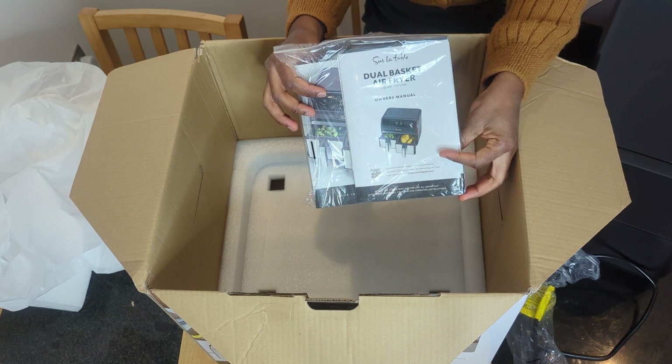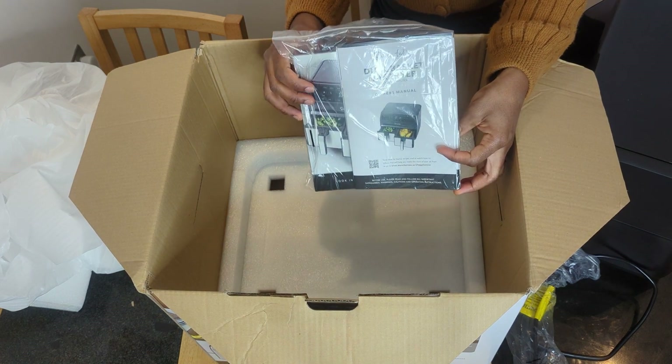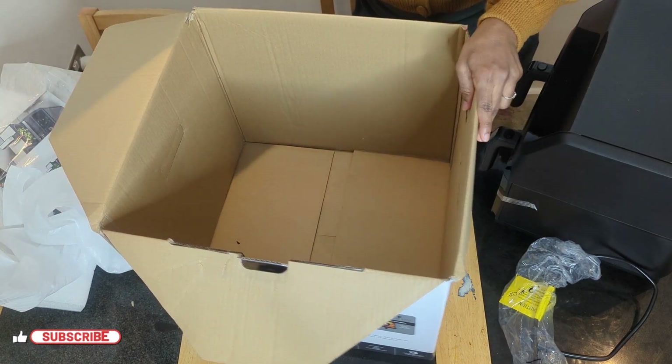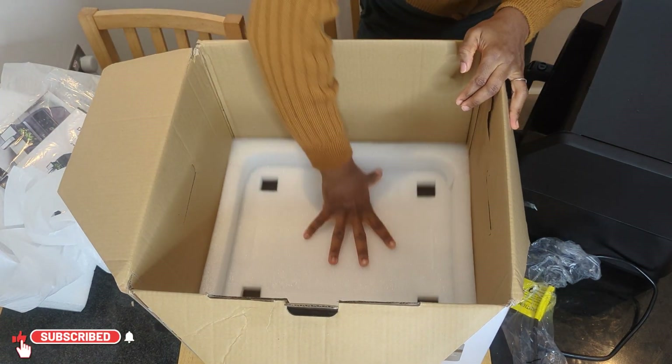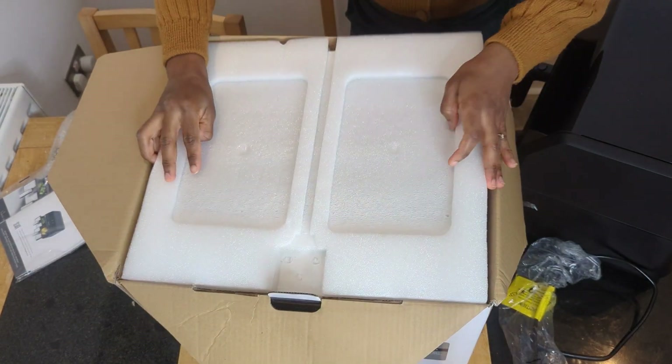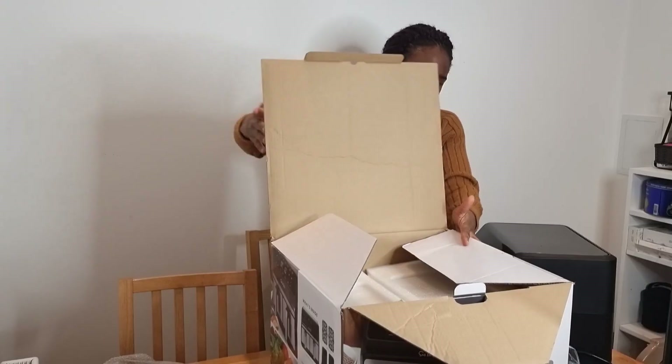Inside this paper bag is the manual, a recipe book, and some other things which I'll show you later. That's pretty much what's inside the box. Now I'm going to show you up close the air fryer and the baskets, what it looks like all around.